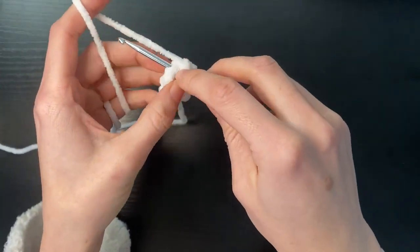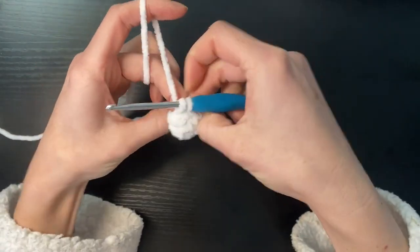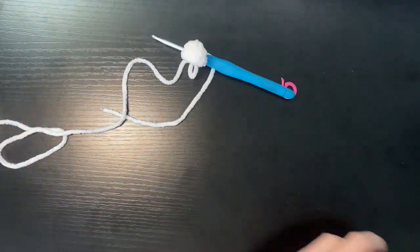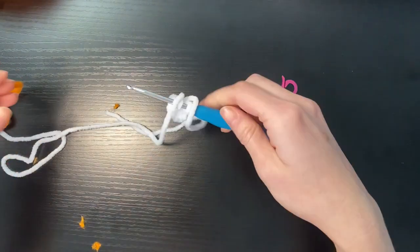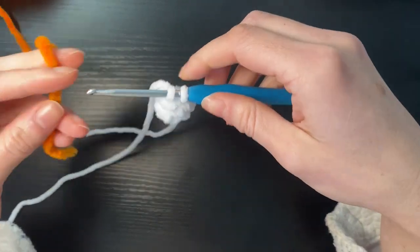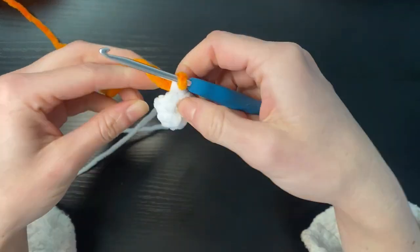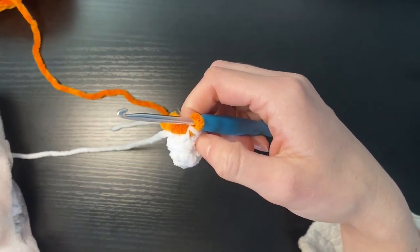Before we single crochet in the last stitch, what we're going to do is pull through but rather than finishing off our single crochet, we're going to grab our orange yarn and hook it and pull through these two loops. So we've got two loops on our hook and we're going to grab our orange yarn, hook it and pull through. So now we're going to work with our orange yarn for the next few rounds.